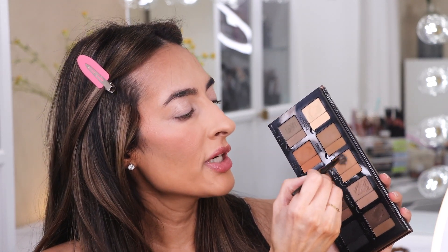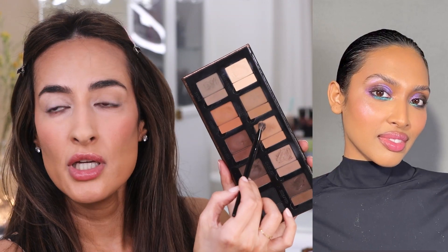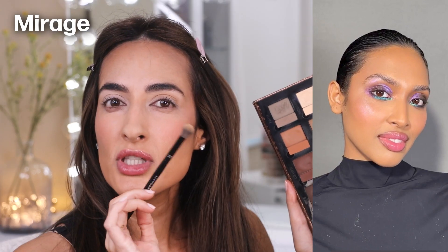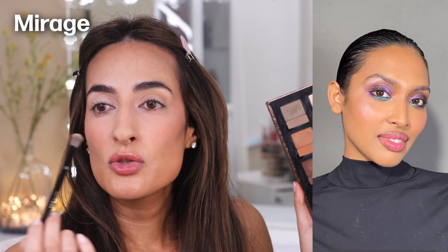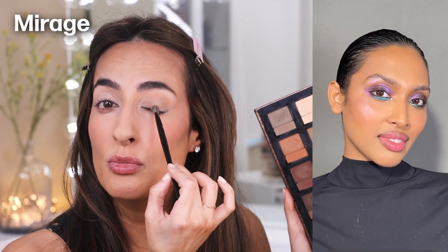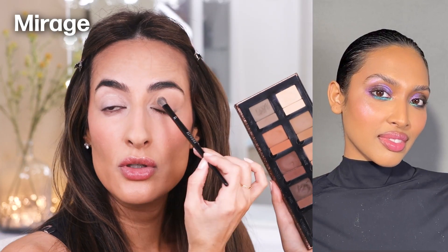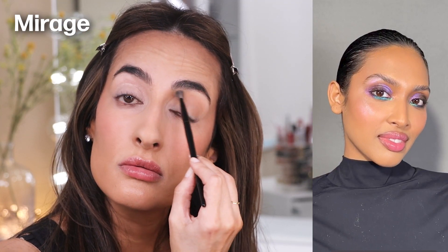I've already done all of my complexion off camera. I've also applied some eye primer — I use the Anastasia eye primer. Now I'm going to get started with the neutral palette. First, I'm going to go into Mirage with a fluffy brush and put it all over the lid. I'm using Mirage here to give the crease more definition. I want a soft transition — once you have the duochrome color over the lid, I don't want a sharp contrast between that color and the skin. I want a gradient-y transition, which is why I'm working this light brown into the crease and also under the brow.